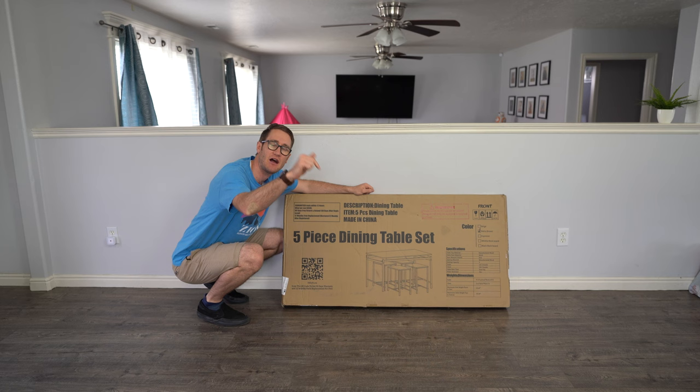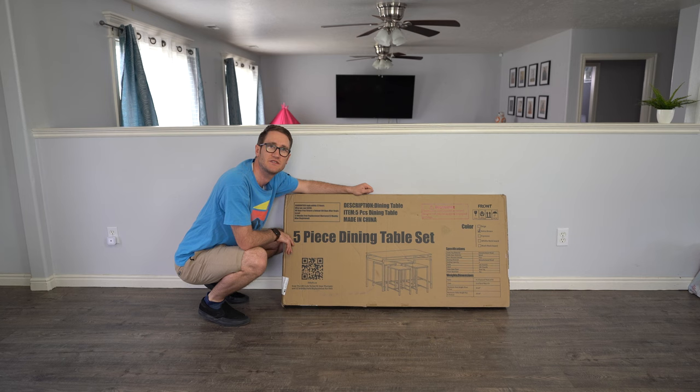Down below in the description links will be the product pricing and availability. Right now they do have a coupon going on, so please consider checking that out. With that said, we're going to show you how to set this up step by step, going through in great detail. Let's go ahead and cue that music.